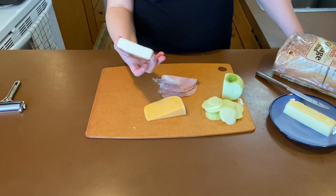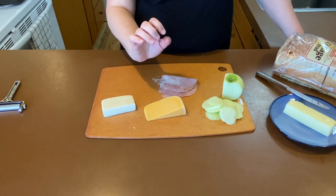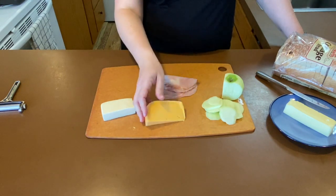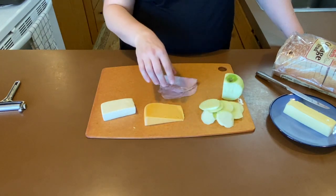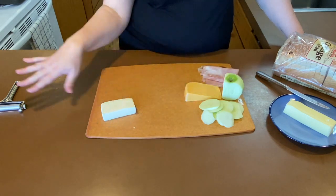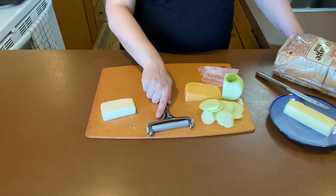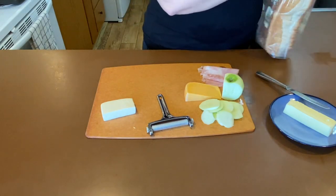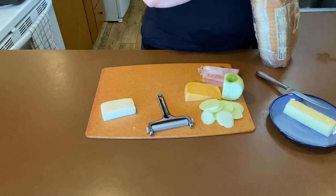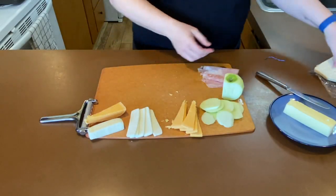The easiest way to open these vacuum-sealed packages is to just take a knife and cut it in half. Then we're going to go fancy and use some of our gouda — it's about nine months old — with some fresh green apple and some ham. I like to use a simple cheese slicer, but you can also use a shredder. Sometimes shredding makes for an easier melt, depending on how thick your slices are. The thicker they are, the longer it takes for that cheese to melt.